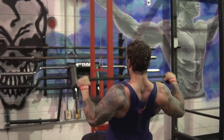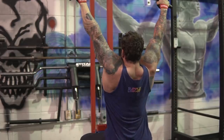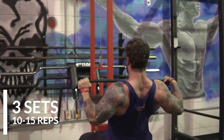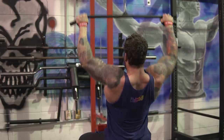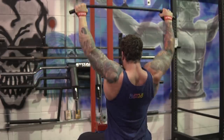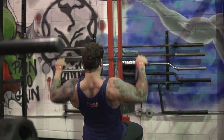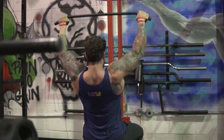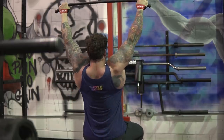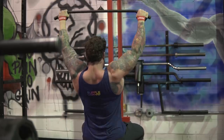Alright, next exercise on tap is going to be the lat pulldown — by far one of my favorite back exercises personally, just because it feels good and I've noticed I get good growth in my back and lats from it. I was doing three working sets, trying to be anywhere from the 10 to 15 rep range, trying to either match or beat last week's reps. My back felt a little more fatigued today, so I did really well on the rows but on the lat pulldown I basically got the same amount as last week. Not really a big issue — the goal is to progress or at least match last week in terms of volume.